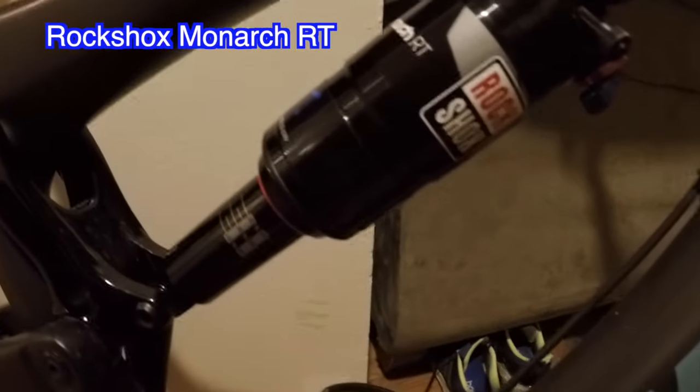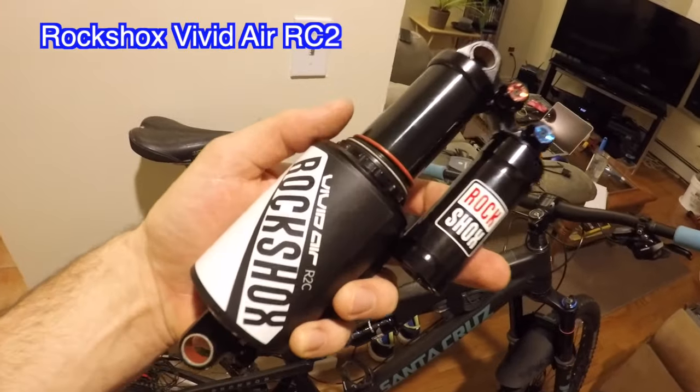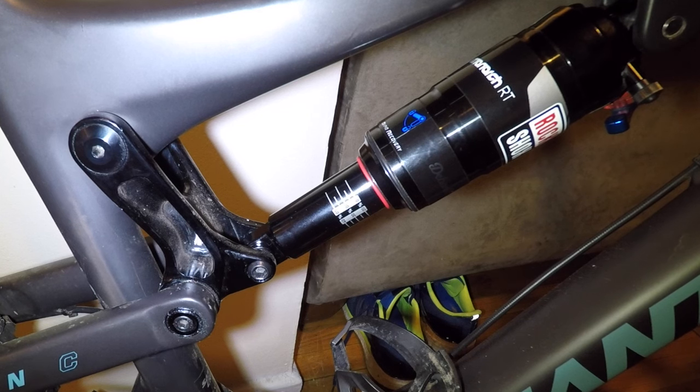What's up guys, Jimmy from Mountain Bike Travel here again. I'm going to do a little tutorial — I'm actually replacing my RockShox Monarch with the Vivid Air RC2. Pretty excited about this one. I'm a decent rider getting better every day, but bike mechanics are not my strong suit, so I figure while I learn I'll teach you guys as well. This should be a pretty straightforward switchover, so let's get started.